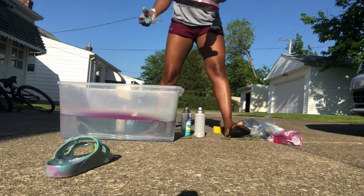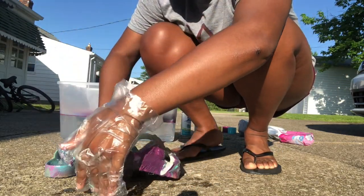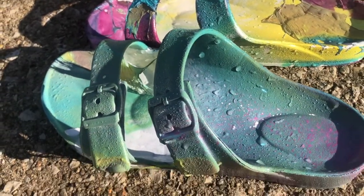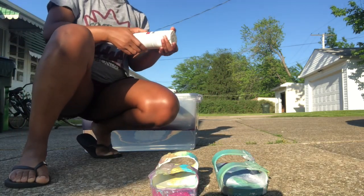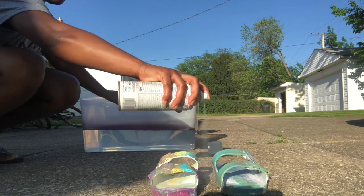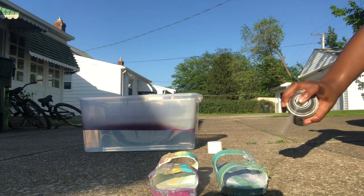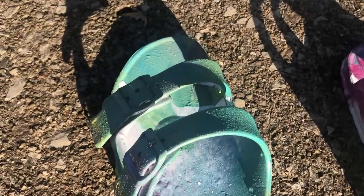This was the finished product — really cute, not too fancy, and these are my sandals. They turned out so cute, especially for my first time — I was really proud of my work. I also added a gloss protective spray on my sandals. You don't have to do that, but I wanted to make sure it was there and it makes my sandals look glossy, just a little extra. These were my finished product for my hydro dip sandals — super easy, thank you guys for watching.